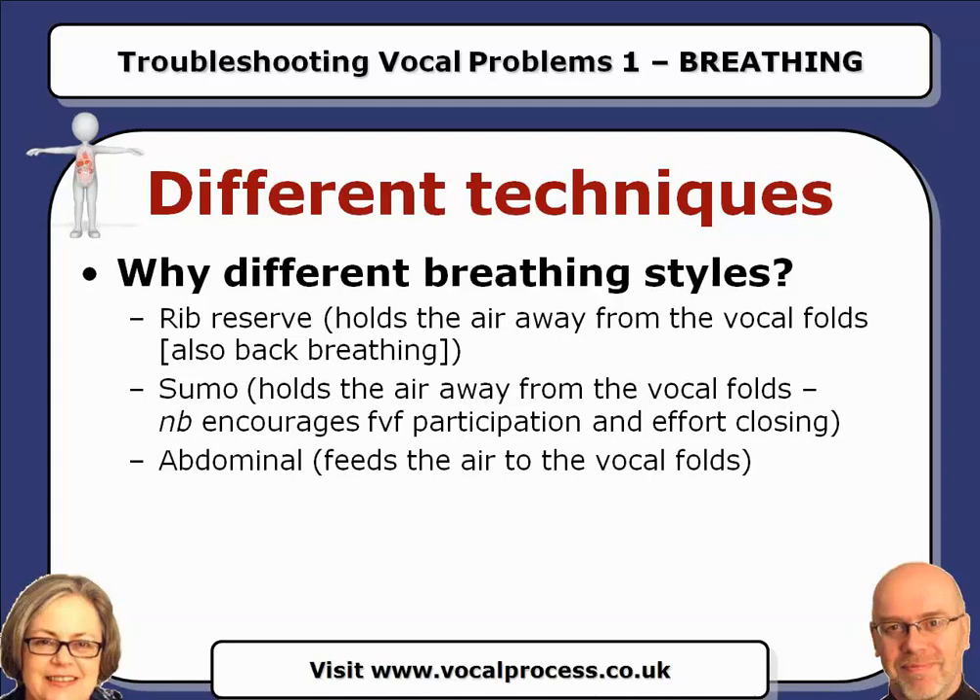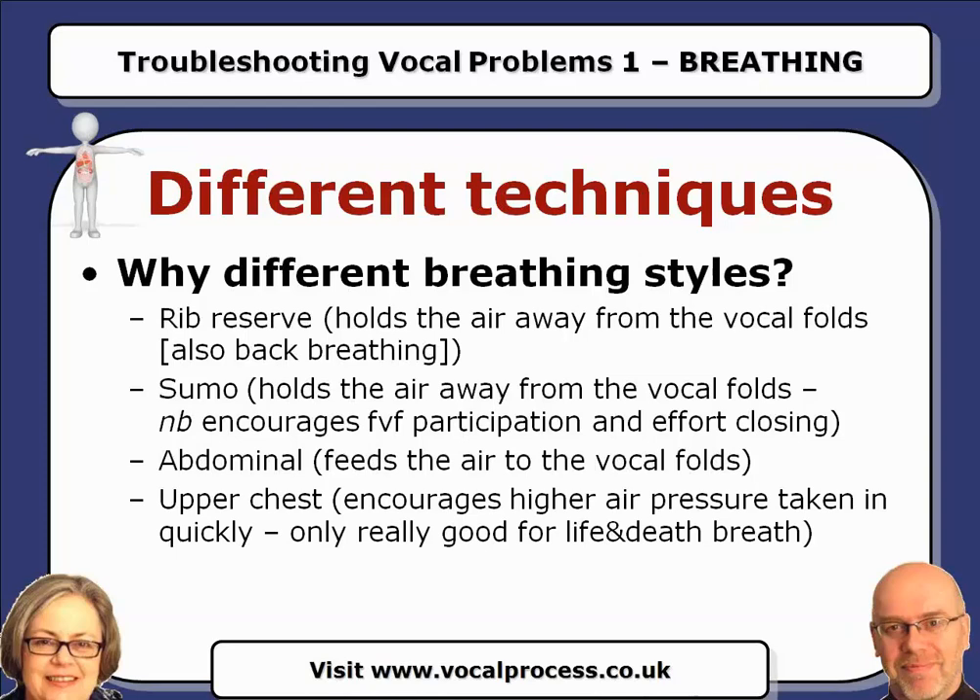The third one is abdominal. The abdominal breathing style doesn't hold the air away from the vocal folds — it feeds it up to the vocal folds. And if you're not used to it, it can feel quite weird, because you're going to feel like you're being asked to push the breath out. And then the fourth one is upper chest. Upper chest breathing encourages you to take in a higher air pressure much more quickly, so it's really only good for what we call life and death breathing. You're not going to be able to get a lot in — it really is like the top-up breath. So it's a small space and high-ish pressure.